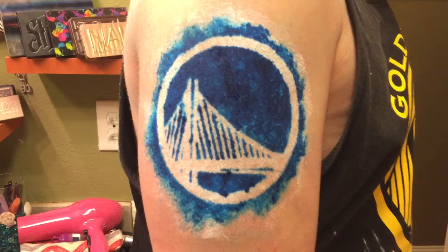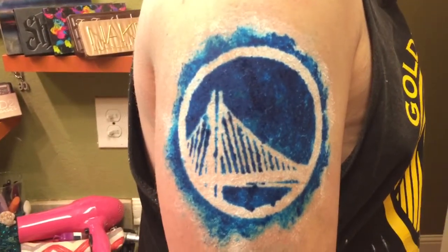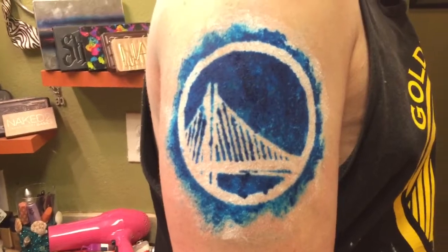Okay now that we have hairsprayed it and dried it all, this is what it looks like. It's a little splotchy but I kind of like it — it looks like a sky. So I hope you guys have fun and good luck.